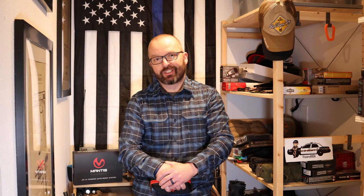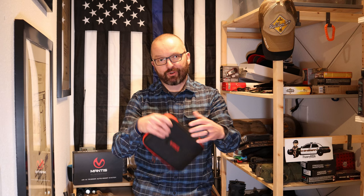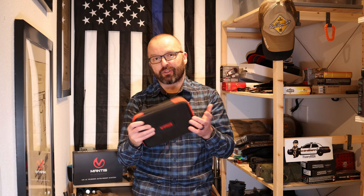Blackbeard is an auto-reset system for the AR-15 platform by Mantis. It's pretty important to tell you the pros and cons of this little device. Mantis sent it to me for free and asked for a review, but they didn't pay me anything other than just giving me the tool for free.